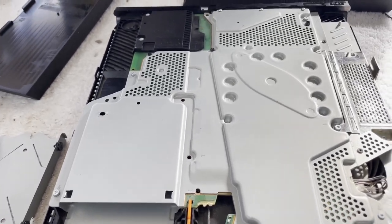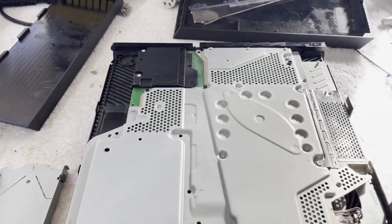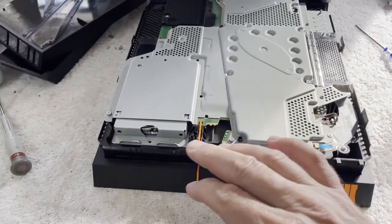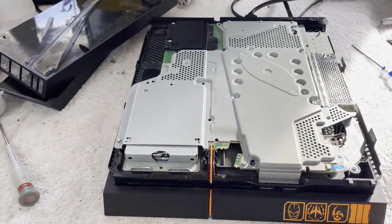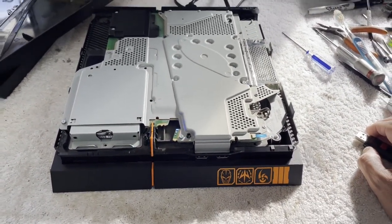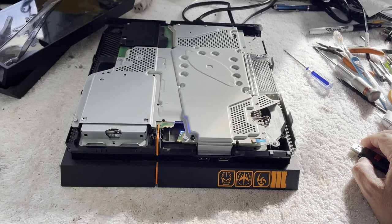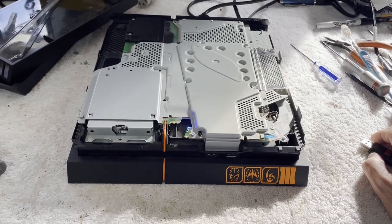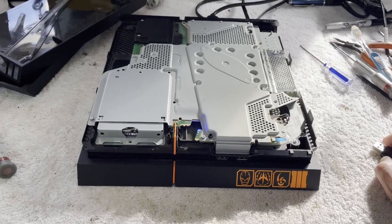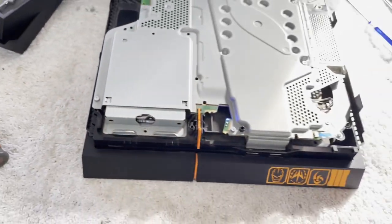I can't help but think there's got to be something else wrong with this for them to have gone in so deep. I have installed a 1TB drive. Let's see if she will come up and recognize it and give us an opportunity to install an operating system. Let's see if the Blu-ray is making a sound — like it's trying to eject a disc or something. You hear it? That usually means something is jacked up.